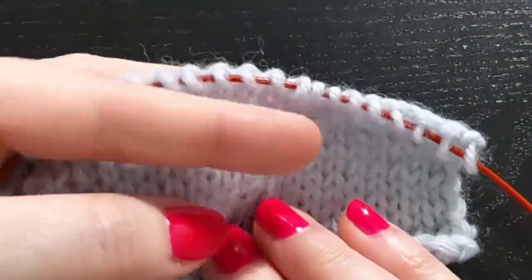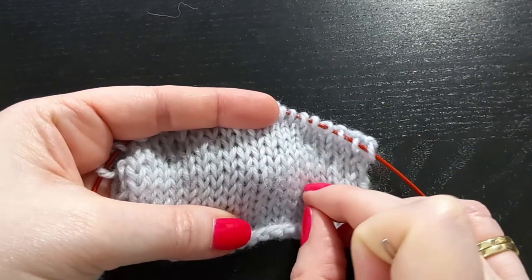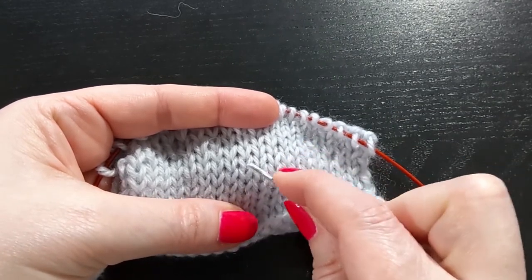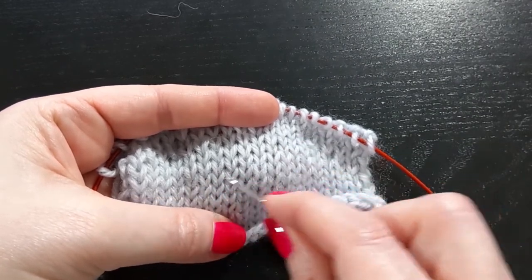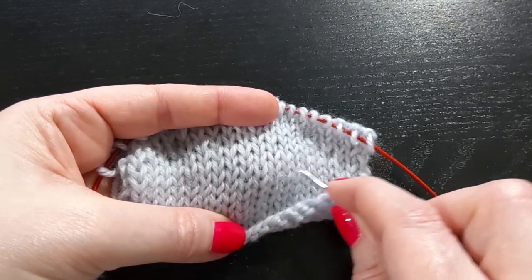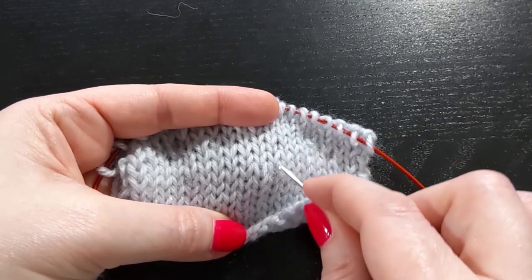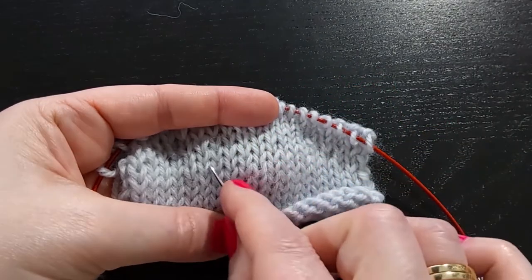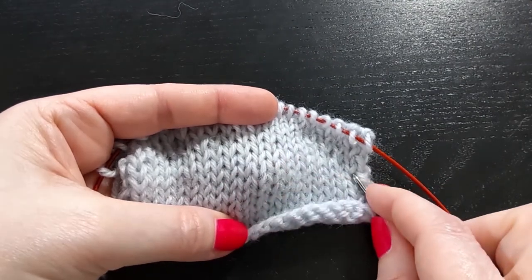In a thinner yarn, the snag could be much more drastic, so you'll need to be patient and stitch by stitch ease the excess in — it'll depend on how many stitches are affected on either side. If it's about evenly affected on either side, make sure you ease half of that excess loop into this side and then save some of that excess to be able to ease it the other way.